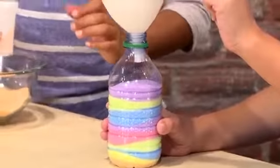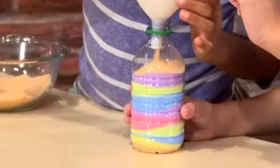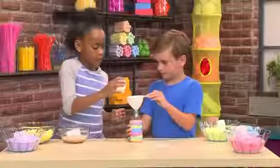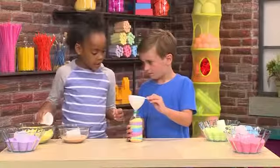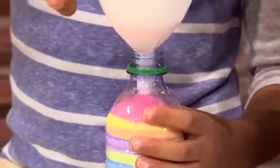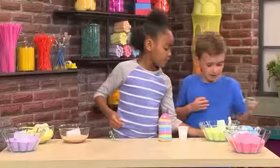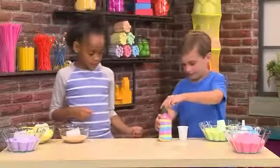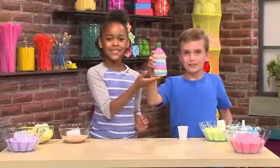Can we add a little bit more orange? And why don't we add some pink? This is about to be full. Now you need to put the cap on, and that's how you make a masterpiece of sand art.